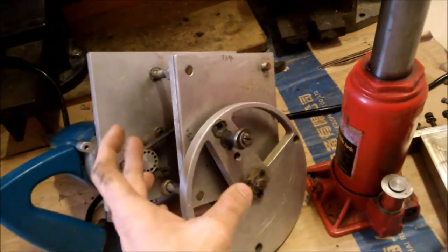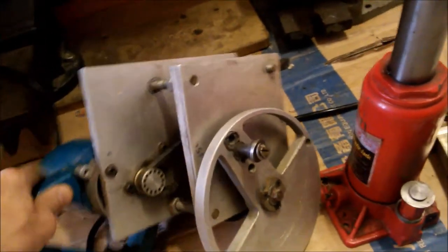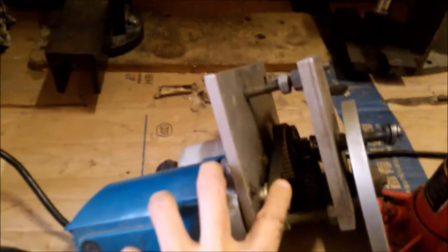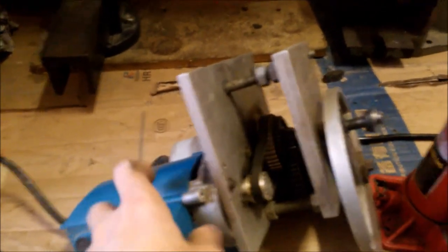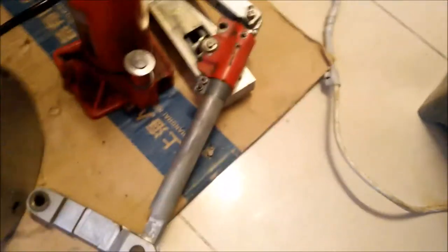After testing for force and checking the speed, and once all these parameters are settled, I made this mechanism.